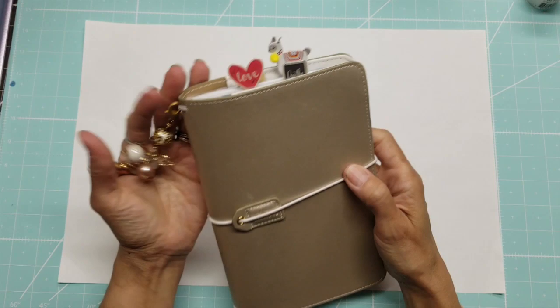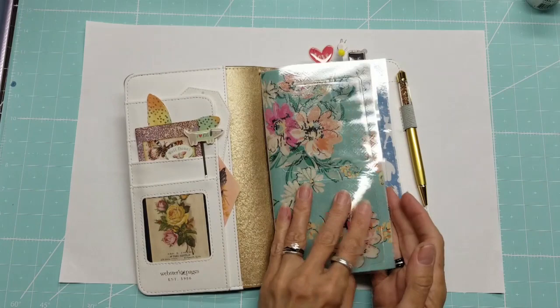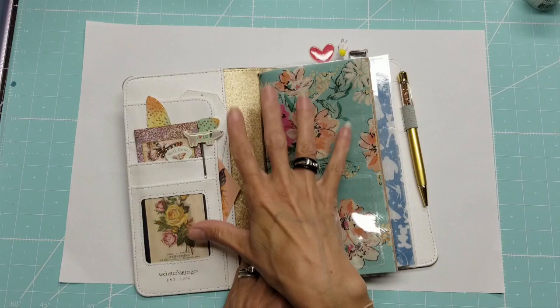Hello, this is Lolly, welcome back to my channel. I've recently been crafting with napkins and I had a question from a viewer about whether we could laminate on the napkins. I have my planner out to show you that I have just laminated this here as a dashboard for my planner. I will give you the link below to the planner layout and how I did that for this year.